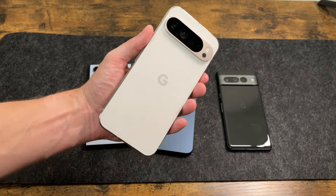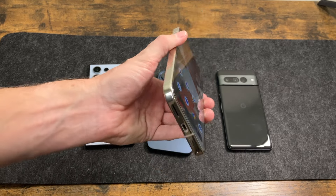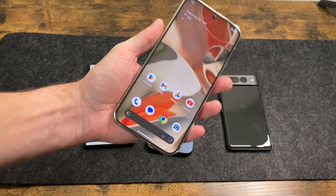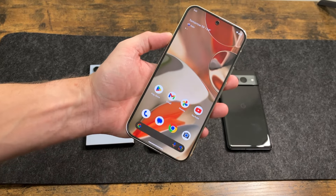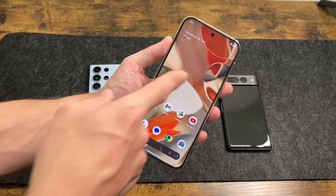There you guys have it — just a quick unboxing and look at the Pixel 9 Pro XL. I think the phone is absolutely gorgeous, beautiful design, and a great change from previous years. I'll definitely delve into this more. If you have any questions or comments feel free to leave them down below, and I'll see you guys in the next one.